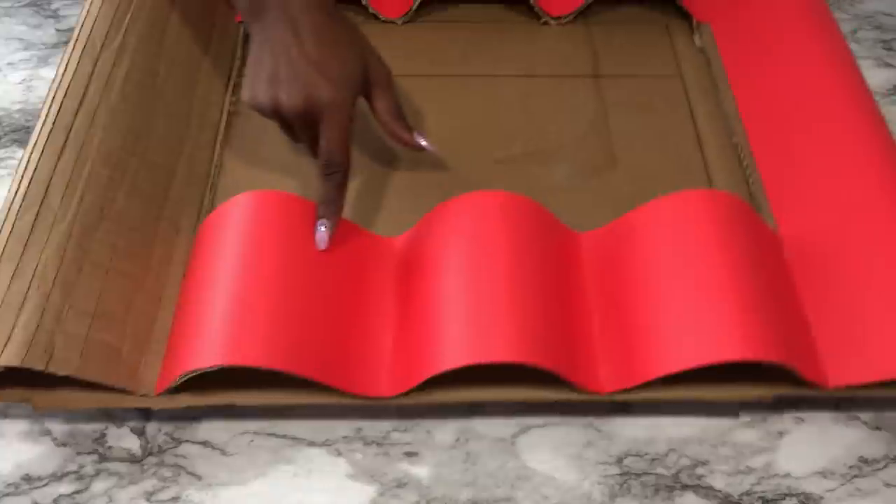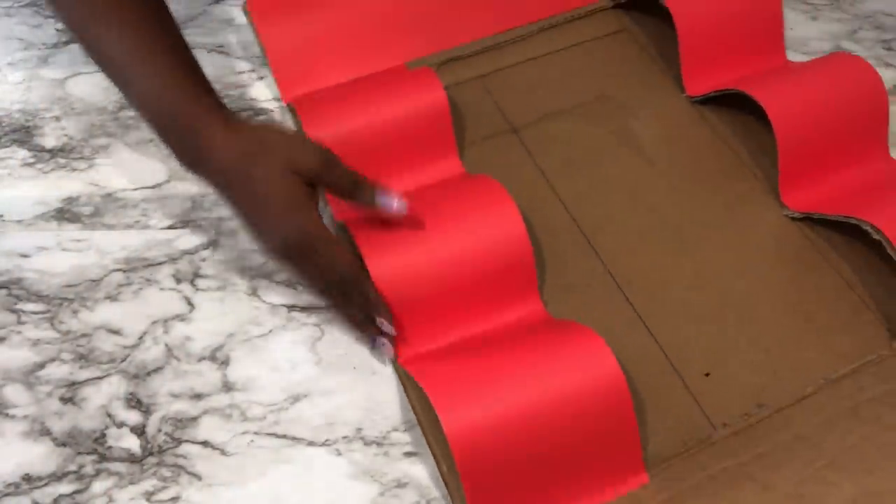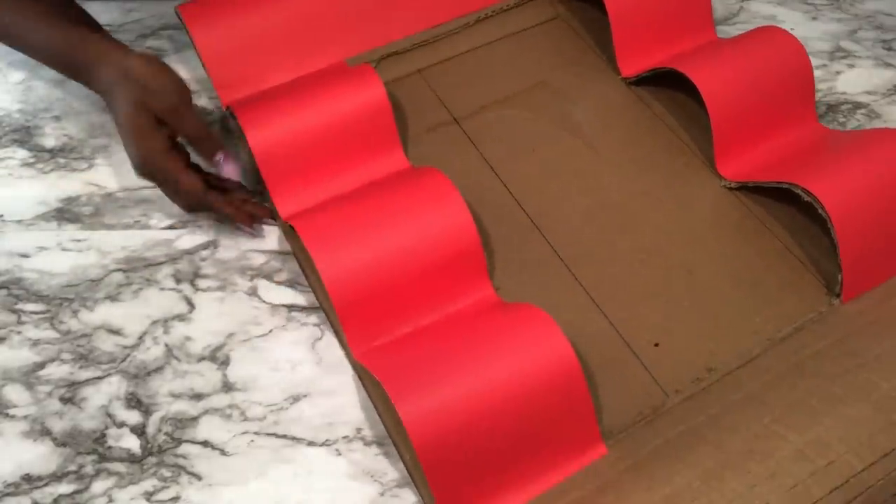I love how smooth it's looking already. Now I'm going to cover up this part here and then cover up the top and the bottom of the design that's open.